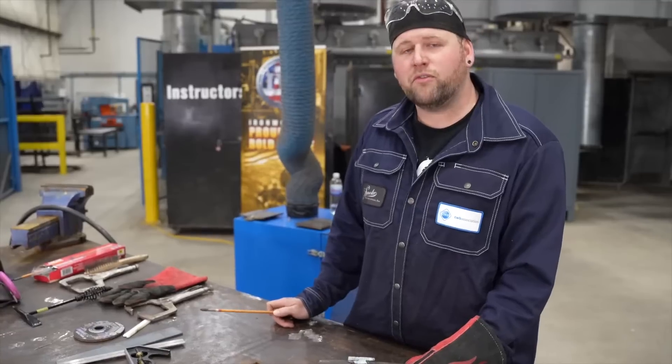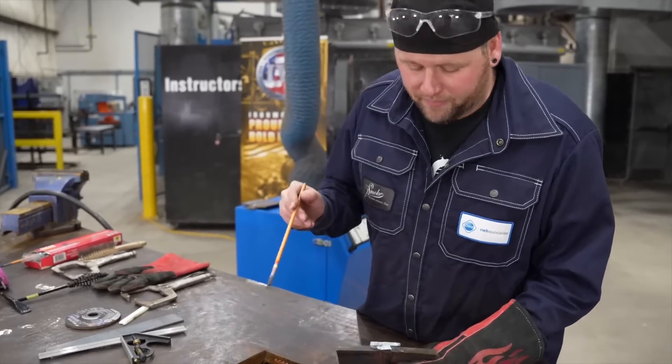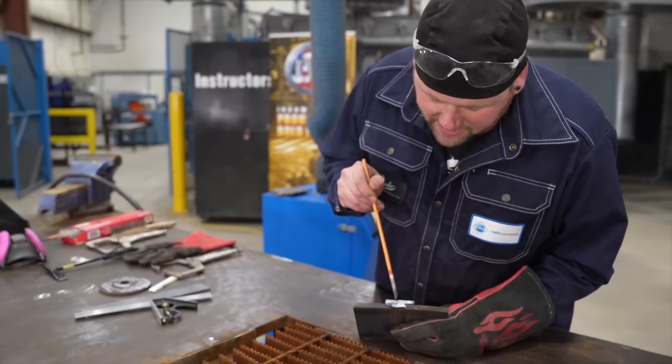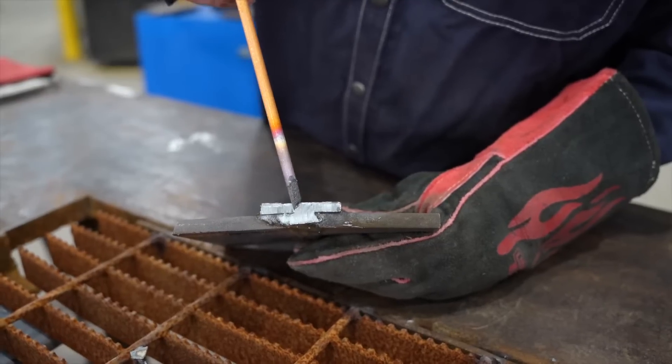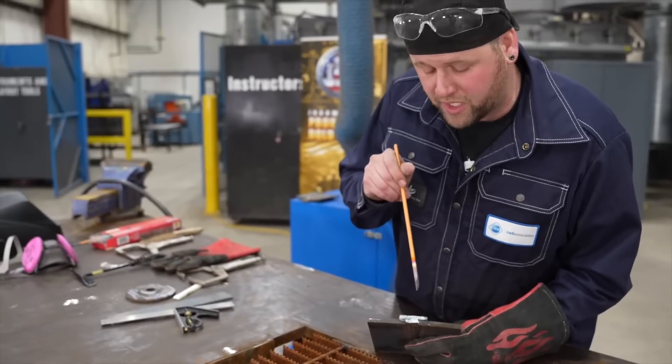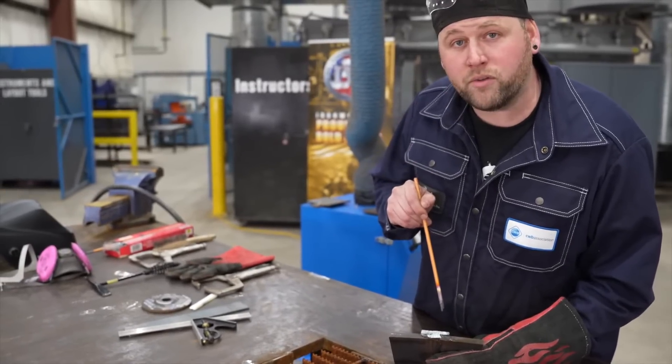When I talk about finding your weld line, this is what I mean. After gouging off your tabs, you can see exactly where your weld is in relation to the backing plate. Those are the lines that we're going to transfer through the coupon and follow when we gouge.